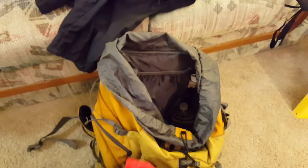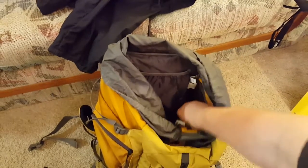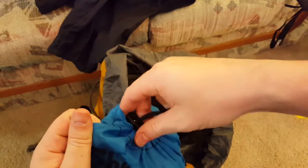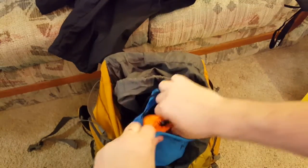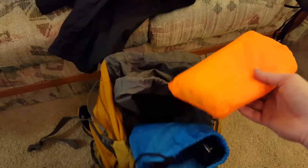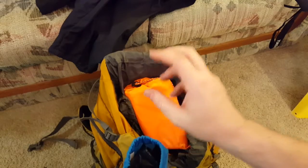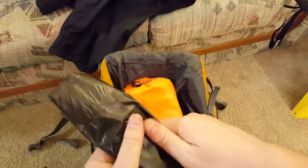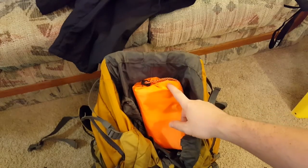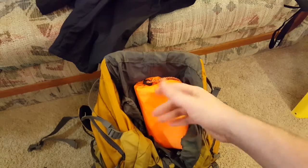Some on-the-go foods: bars, applesauce, peanuts, a can of tuna fish, and a spoon. Nothing I have to heat up or maintain — all stuff for on-the-go. This is not designed for spending the night if I don't have to. I also have about a liter and a half of water. Two more Gatorades in here as well.